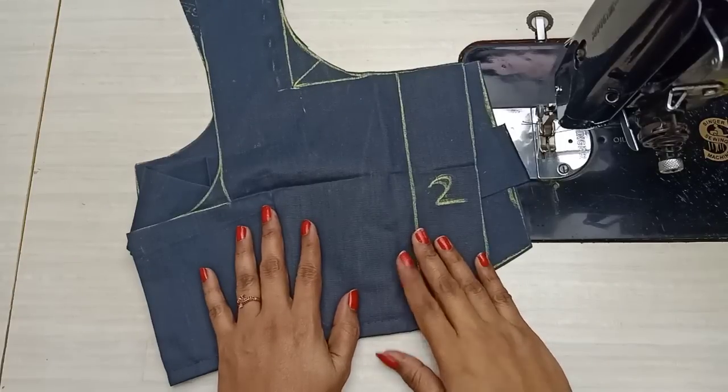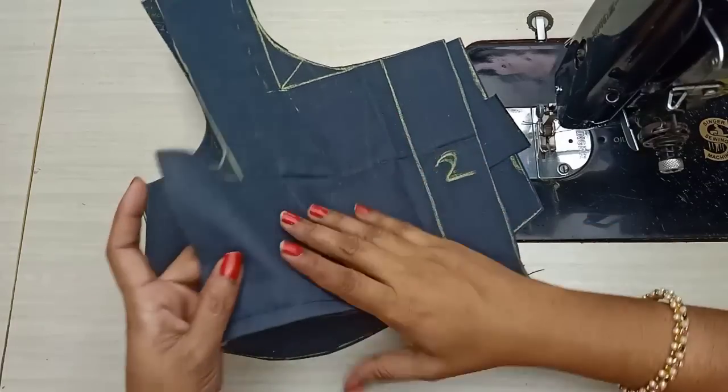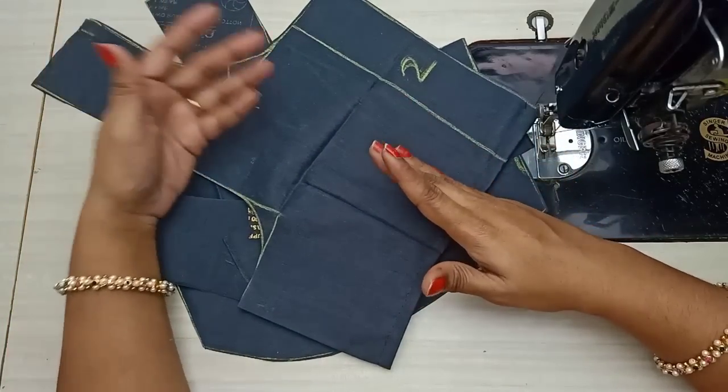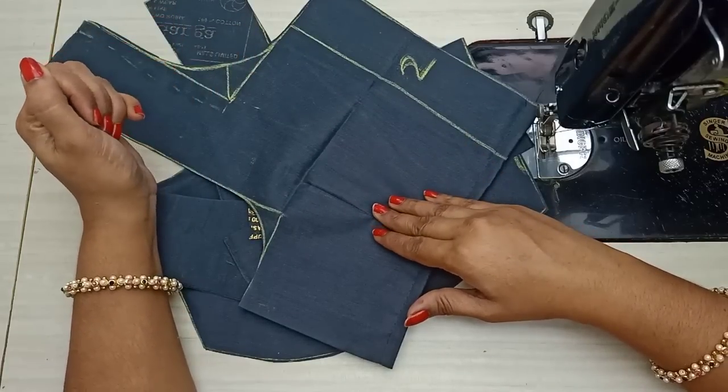Hi friends, today we are going to do the blouse front part all the way, with each part. This is how to make a common one. I'm really excited to add to the hook belt, eye belt, side joint, and the close section. This is what I want to do.